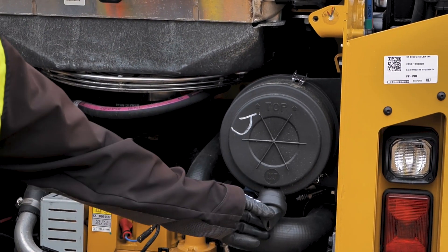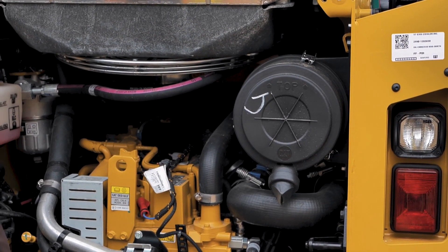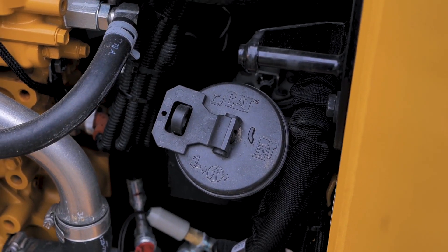We do have an air filter here where we want to squeeze the bottom of it to make sure there's not a lot of debris falling out. If there is a lot, then we would want to replace the filter. Diesel fuel cap right there — that's where the diesel fuel tank is.